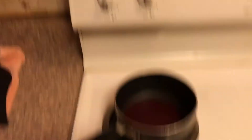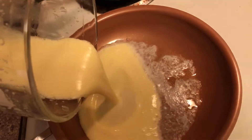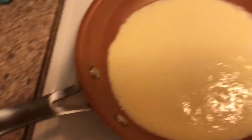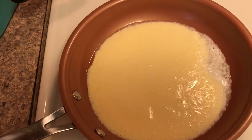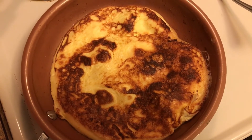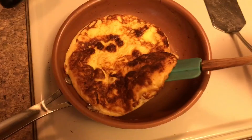Here's my pan with hot butter in it — I used a tablespoon of butter on a little bit lower than medium heat. I'm pouring the batter in and you let it cook for about three minutes on each side. You'll get a ton of little bubbles — that's what you want — and then you flip it. Look at that, all nice and golden brown cooking on the other side.